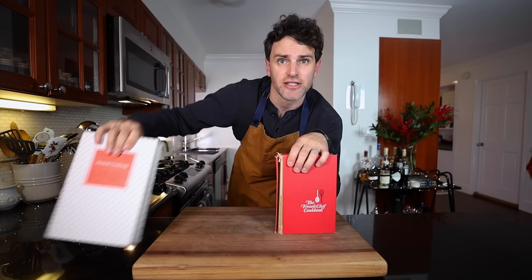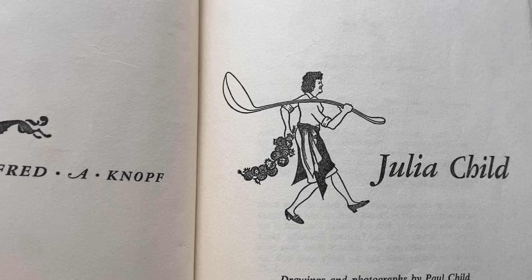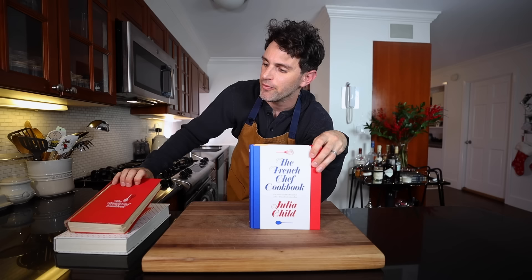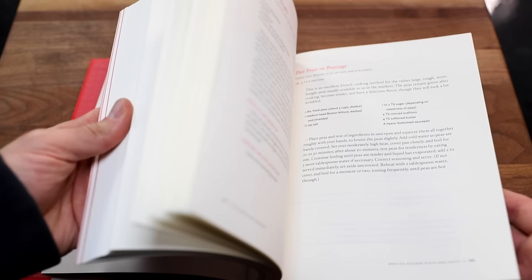We're not going to use Mastering the Art of French Cooking today, we're going with The French Chef. This copy I own is from 1968 — I found it in a used bookstore — but every time I open it, it's dying, it's falling apart and it just can't take the heat. So it's got to get out of the kitchen. Perfect timing: a 2023 version of this cookbook was just released. This is a good-looking cookbook, nice and sturdy. This isn't an ad — I bought this book. The Julia Child Foundation doesn't know who I am.